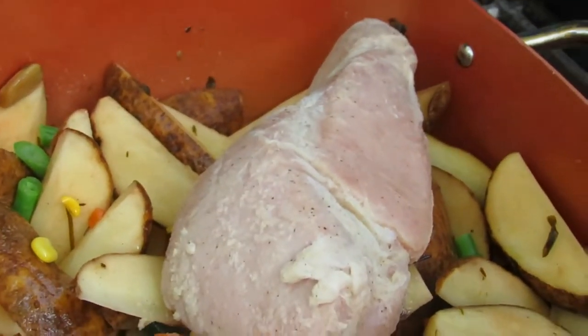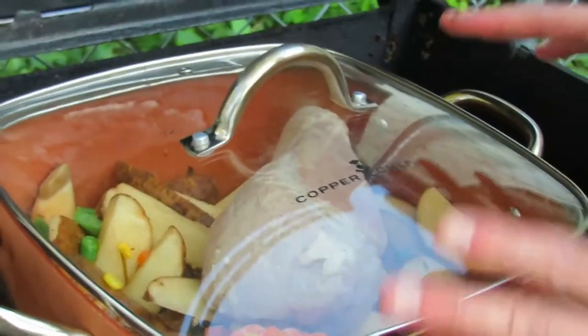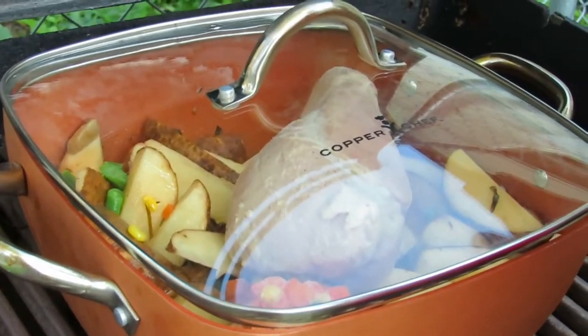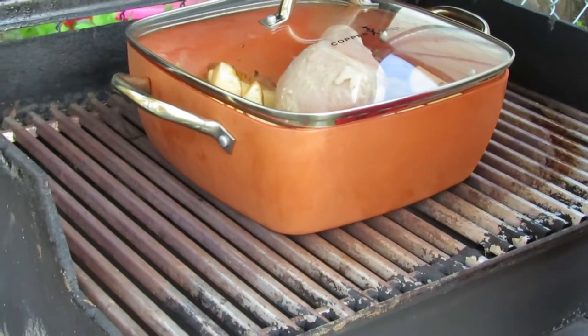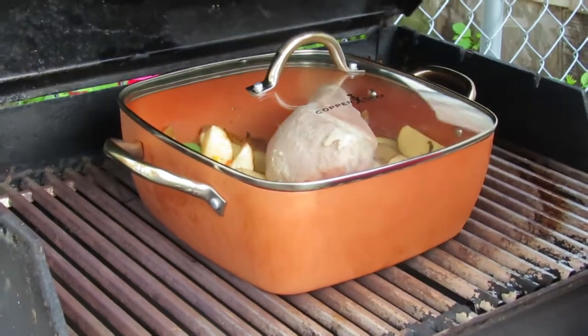There we have it on the grill, lid on. I love these copper pots. We're going to grill it until it's done. I have all three burners on medium. Then we close the lid to turn it into an oven instead of leaving it open and just grilling the meat on high heat. We'll be back.